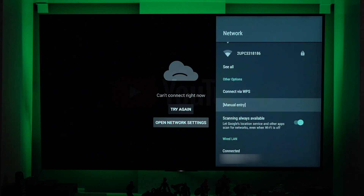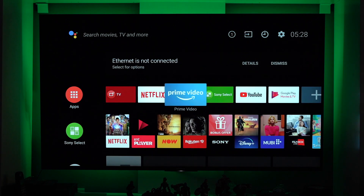Press the home button menu from the remote. And here we are again, back to the menu, back to the home button.